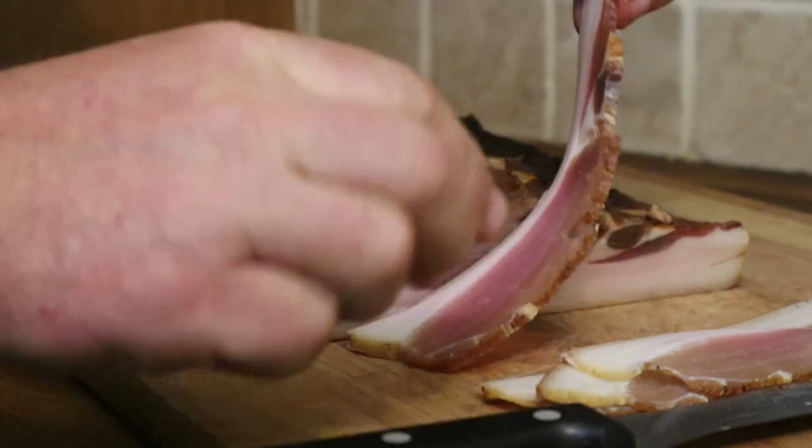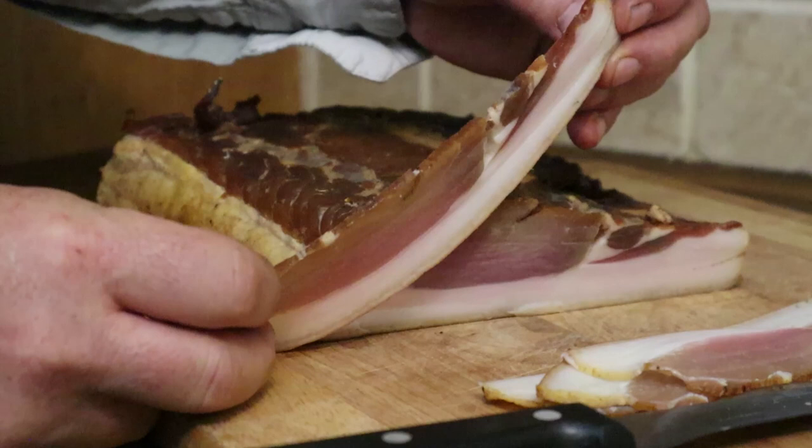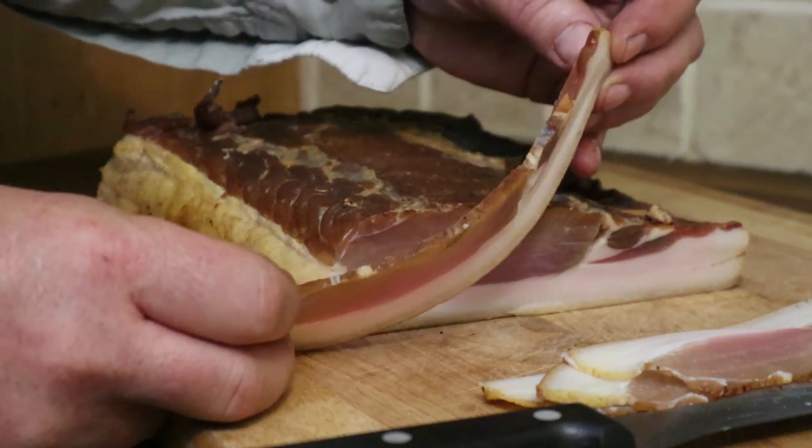Take a look — that is a rasher of bacon. It's perfectly possible to hand cut bacon with a knife and get proper rashers.